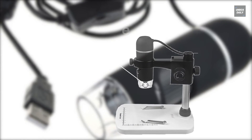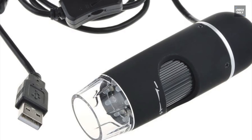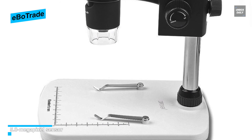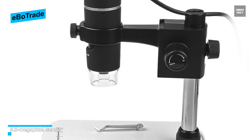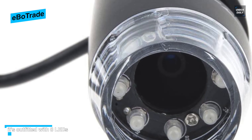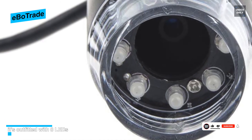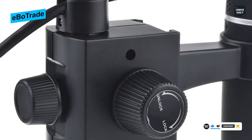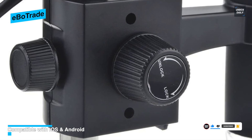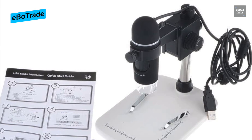Last on our list at number 6 is the EboTrade. It has a zoom range of 20x to 300x and offers USB connectivity to Windows or Mac PCs. Suitable for students, collectors, analysts, and anyone interested in the microscopic world, it features a built-in 5-megapixel sensor and a visual magnifier resolving from 30x. Equipped with 8 LEDs adjustable via a dial, the lighting is not as strong as other models but can be supplemented. Overall, it's a great budget-friendly option that's easy to use and delivers a good image.